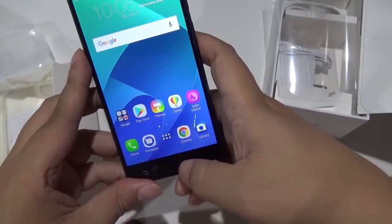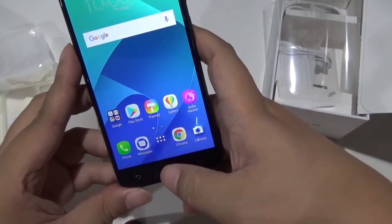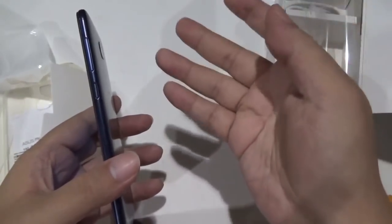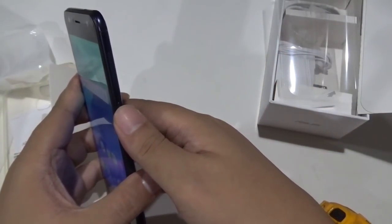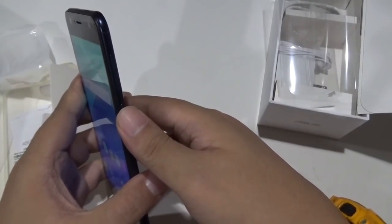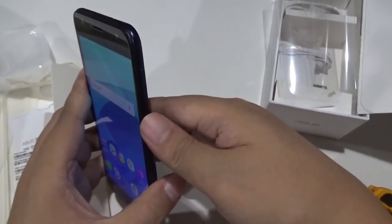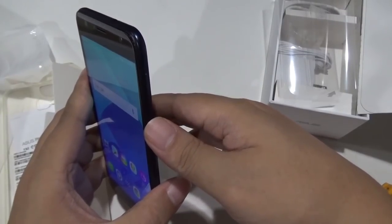You might even mistake it for a Zenfone 3 Zoom, but obviously you'll be able to see the difference because there's a fingerprint scanner here. These are just my first impressions — I've just unboxed it and I'll be doing a full review in a week or two. Keep logged in to DRon2go.net for more Zenfone 4 updates starting tomorrow.